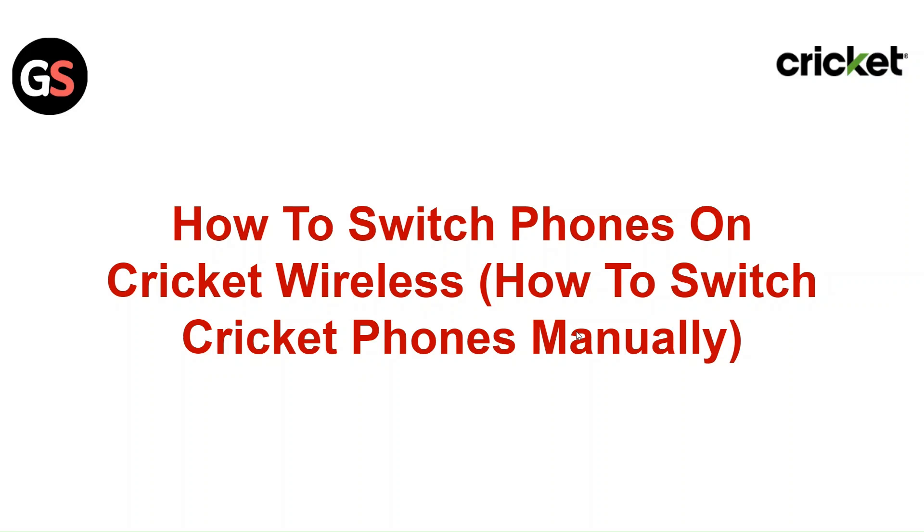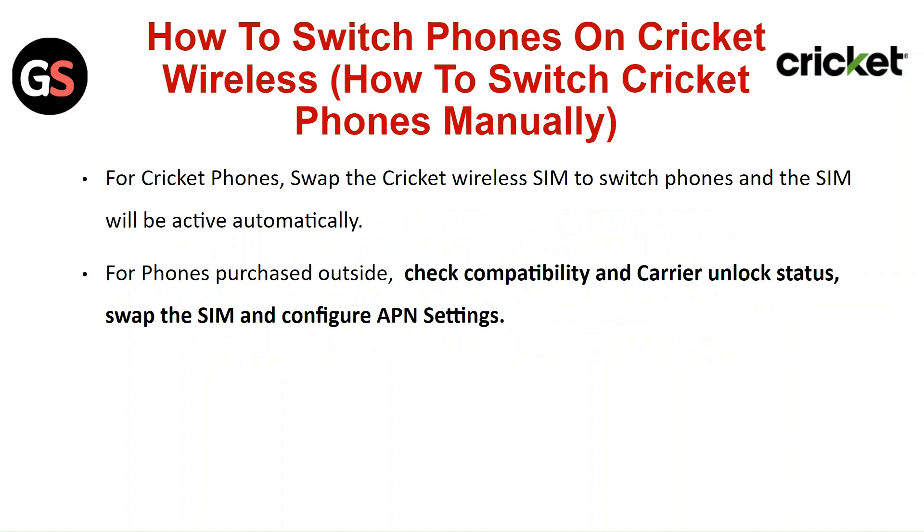Hi everyone. In today's video we will see how to switch phones on Cricket Wireless — how to switch Cricket phones manually. For a Cricket phone swap, the Cricket Wireless SIM to switch phones, and the SIM will be activated automatically.